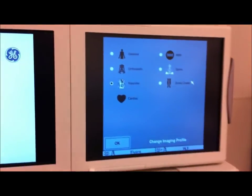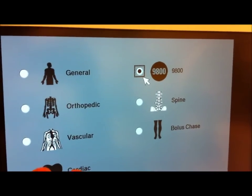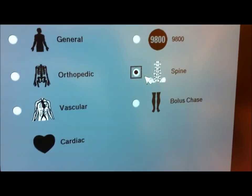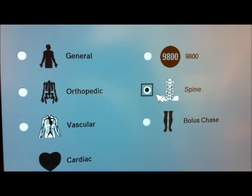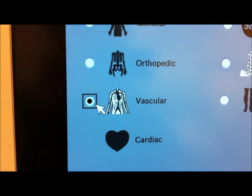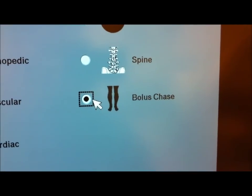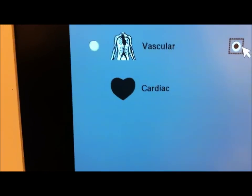This is particularly new with the 9900. You can choose a general profile for general fluoroscopy, 9800 mode which emulates the quality of the OEC 9800, orthopedic which applies filters to sharpen bones, spine which is geared towards spinal fluoroscopy with special filters to improve image sharpness and definition of bones, vascular with its own particular profile for vascular modes, and bolus chase which improves image quality when injecting IV contrast — basically trying to chase a bolus of IV, for instance during an angio of the legs. Unfortunately we don't have the cardiac profile here as we don't do many cardiac cases.